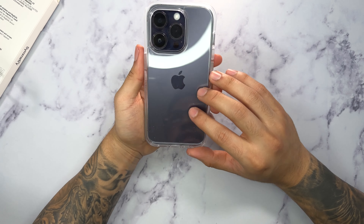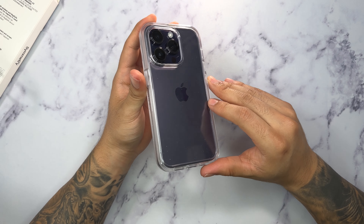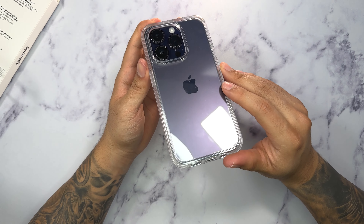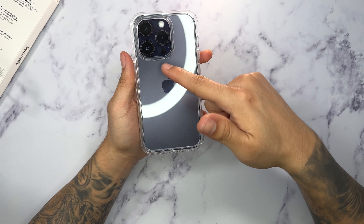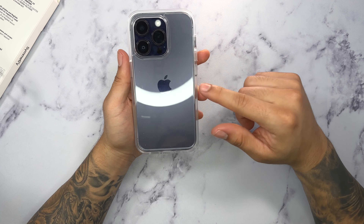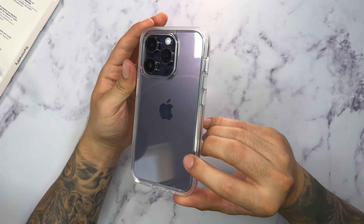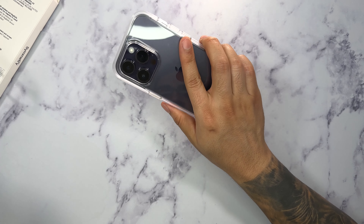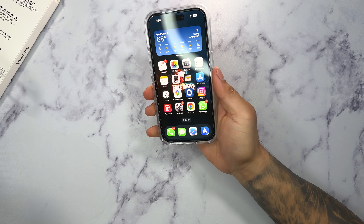The Symmetry Series case does have a high price tag of $49.95. The Plus version is basically the same price and comes with MagSafe compatibility with a little ring on the outside. But if you don't like the MagSafe ring and prefer a very clean design, definitely check out this Symmetry Series. I really recommend it — I think the OttaBox Symmetry Series line is their best out of all their lineup.